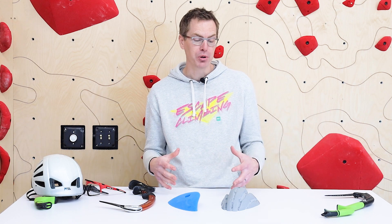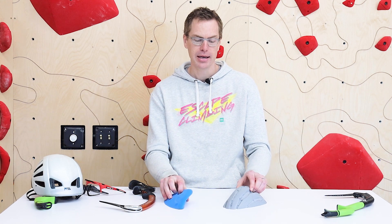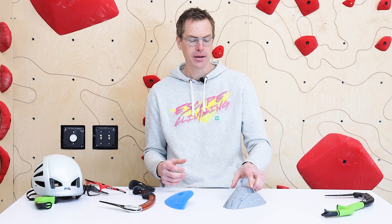I just want to go over briefly some of the differences you're going to find between a dry tool hold and a normal climbing hold. It really comes down to both the formulation — the plastic we're using in a dry tool hold as opposed to a climbing hold — and also design.